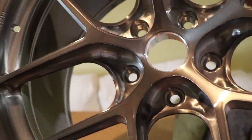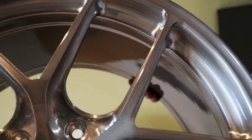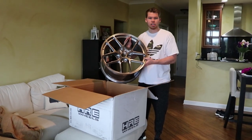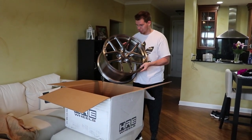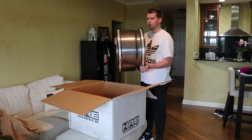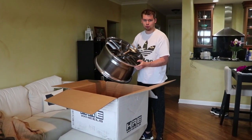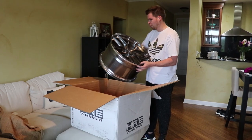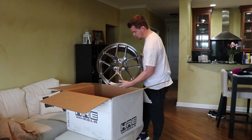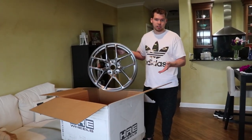This is gonna look nuts on the GT4. Huge shout out to HRE for making such an amazing, beautiful wheel — not to mention how lightweight it is. I did lightweight wheels on the M4 and honestly felt a huge difference right away, so I had to get some lightweight wheels for the GT4. Can't wait to see how these look on the car.